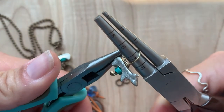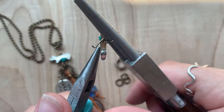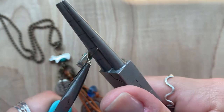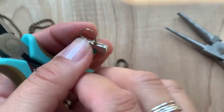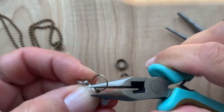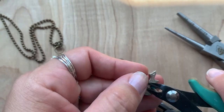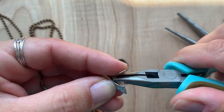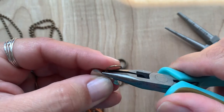I'm going to use the chain nose pliers to grip that last little piece and bring it around one more time. Then I'll grip this and straighten out my loop, and clip any remaining wire.